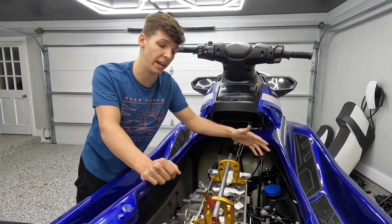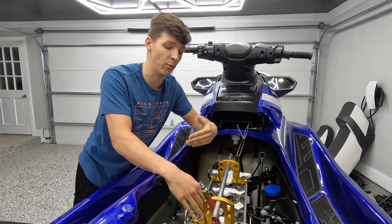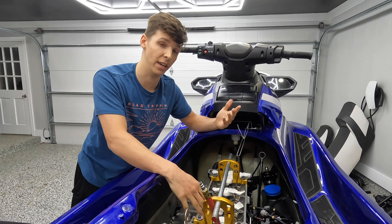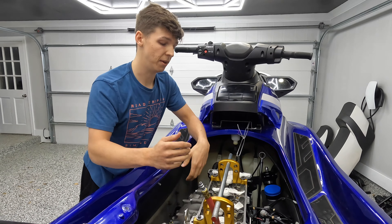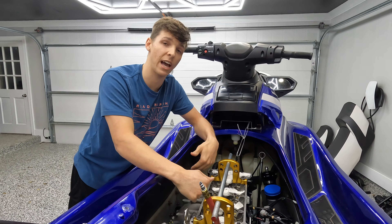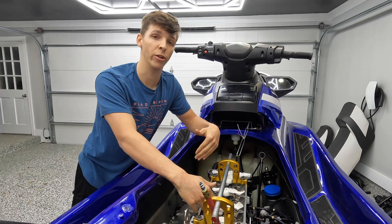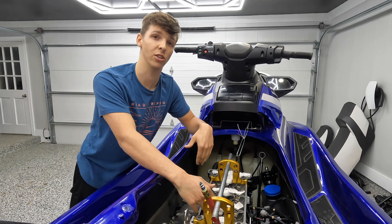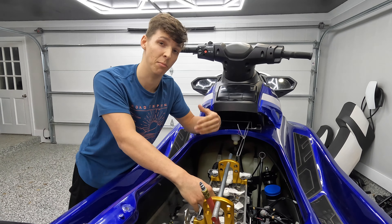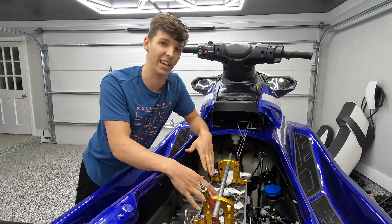Starting this project, the first thing I like to do is fill all the voids in the cylinder head with clean rags — whether that be shop rags, a clean paper towel, or a clean microfiber. The reason being is when we go to take these keepers out to get the old retainers off and put the new ones on, you do not want to risk dropping them in the voids of the cylinder head or down into the crankcase, because then you will have a big mess on your hands. That can all be avoided by just doing this simple step that takes about five minutes.